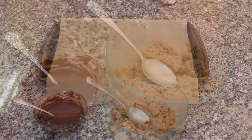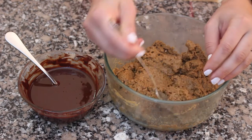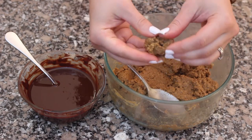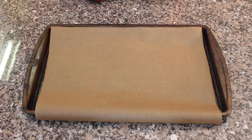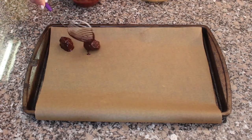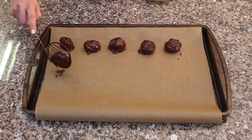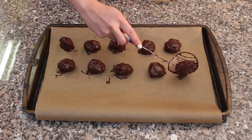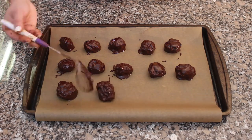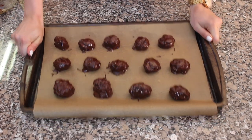Now we have the blended almond butter mix and the melted dark chocolate. We're going to form the almond butter mixture into little balls and dip them into the dark chocolate mixture. Now we're going to put them in the fridge.